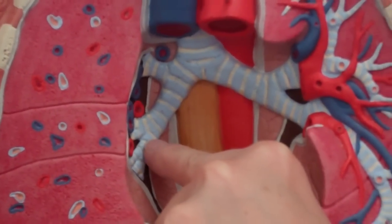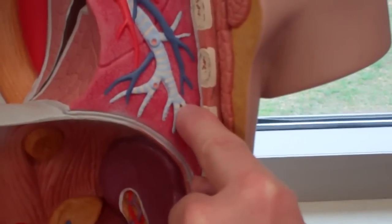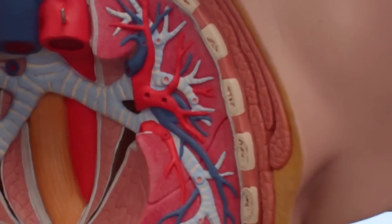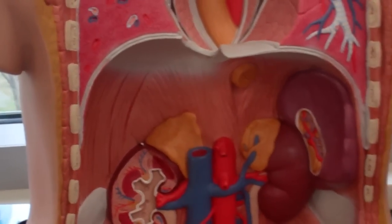Each one of those is a secondary bronchi, and then on this side we have nice tertiary bronchi. Diaphragm — that's about it for that one.